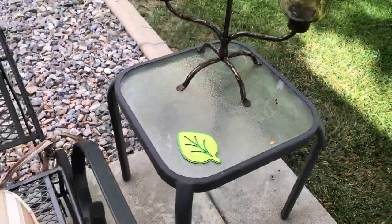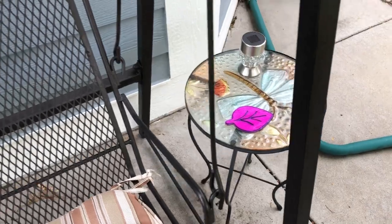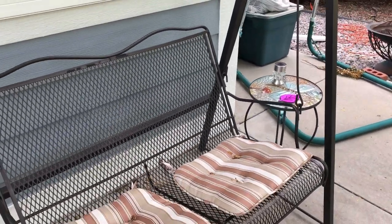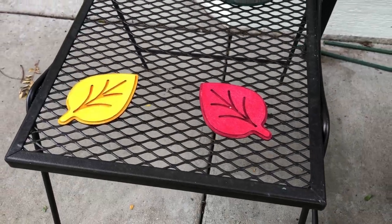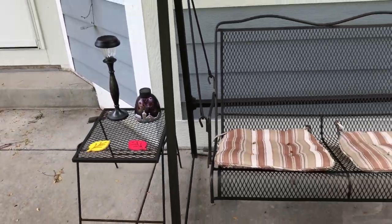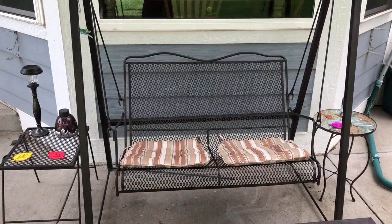I can use these leaves inside or out and they're great for this fall season. Another idea would be to add magnets to the back and put them on a refrigerator, or glue on some twine to make hanging leaves or perhaps a garland for your mantle. You could also glue them to a wreath form to create a fall wreath.